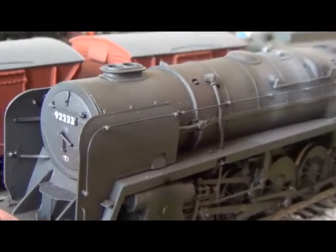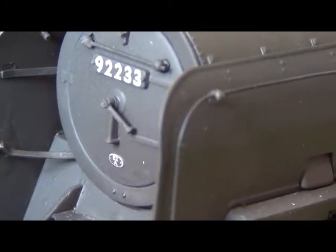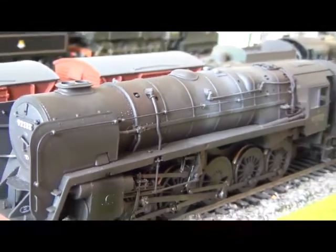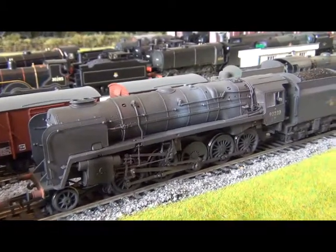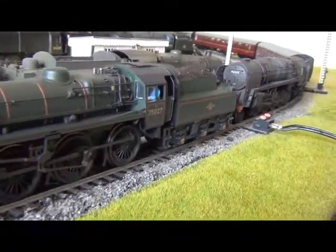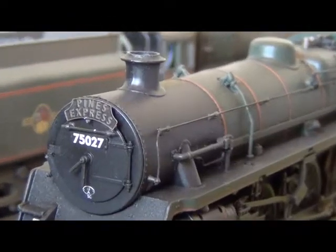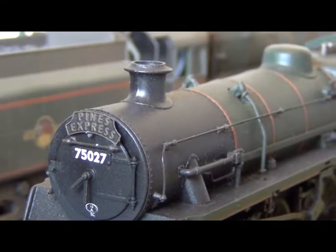I think that's 82A, which is a Bath shedplate, which is great. Because one of the other things that has come with this model is a Pines Express headboard. It's not on the 9F — if I just bring my other model forward — I've added the Pines Express headboard on the front of 75027. And it's really good of Bachmann to include a proper metallic headboard with the 9F.